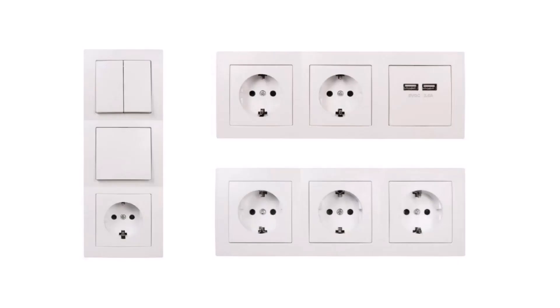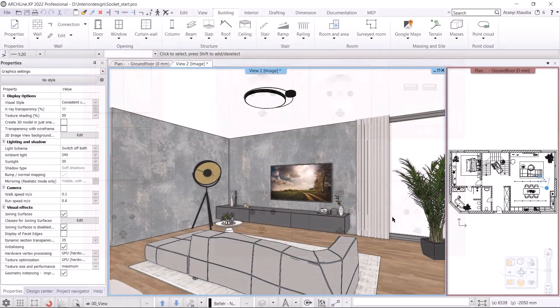Hello everyone, welcome to today's tutorial video where we will deal with electrical accessories, specifically multiple gang sockets and switches. These will be placed on the plan. Finally, we will develop a lighting plan. First, we will place sockets with IT socket on the wall behind the TV. Next we will place sockets and switches on the left wall, which will be connected to the lamps. Let's get to work.